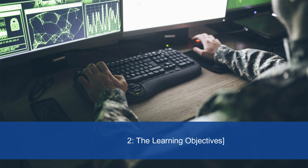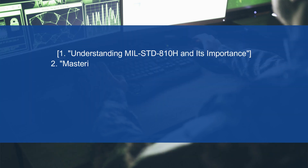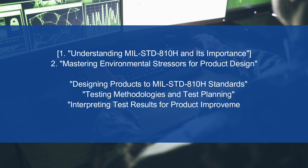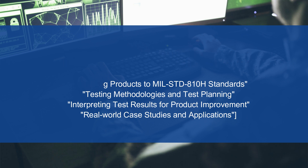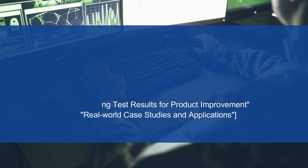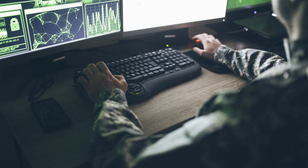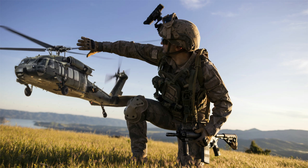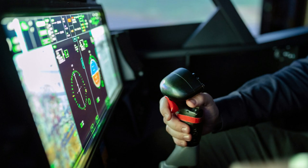Let's talk about what you can expect to gain from this training: 1. Understanding MIL-STD-810H and its importance. 2. Mastering Environmental Stressors for Product Design. 3. Designing Products to MIL-STD-810H Standards. 4. Testing Methodologies and Test Planning. 5. Interpreting Test Results for Product Improvement. 6. Real-World Case Studies and Applications. These objectives will equip you with the knowledge and skills needed to create products that thrive in any environment, be it scorching heat, freezing cold, or turbulent vibrations.